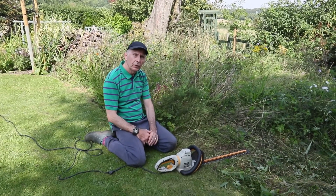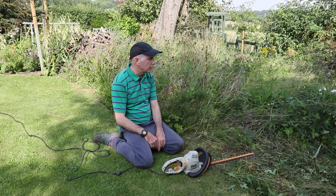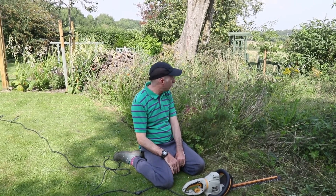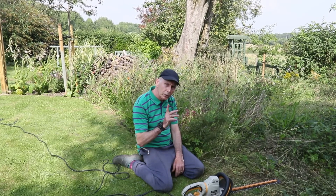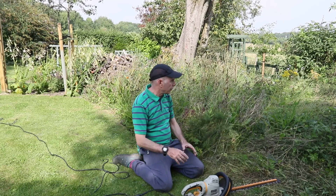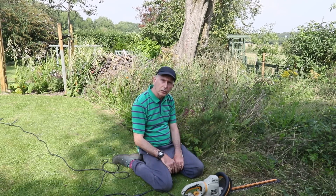There are various ways that you can cut a meadow — obviously you can use a scythe, which is probably the best way of doing it, or you can use clippers. But I've found another way that for this size — it's probably about four meters by four meters — is a little bit easier. I want to take all this off and leave it on there for a couple of days so that all the seed heads fall down ready for next season.